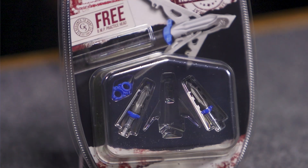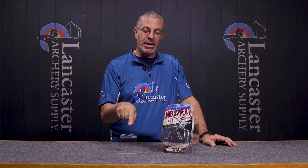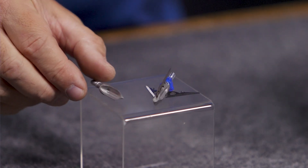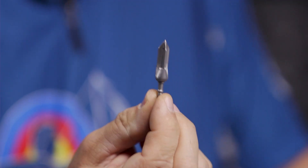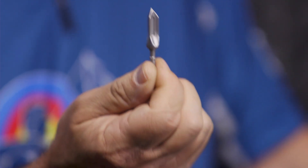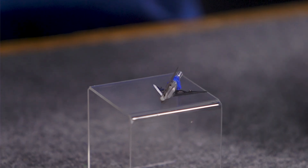They are available in 100 grain, which I have here, and 125 grain. In each pack you will get a practice head — you can see that unique shape there — that mimics the aerodynamics of the broadhead and allows you to shoot it into a target instead of the broadhead, so you don't have to dull your blades just to practice and get sighted in.